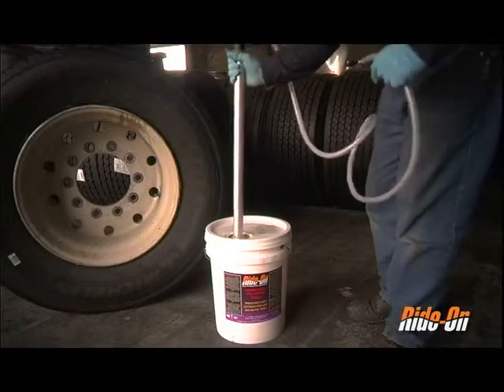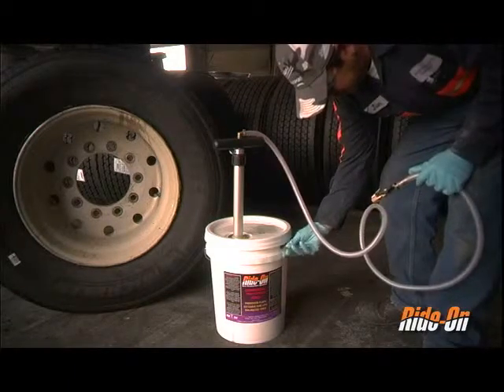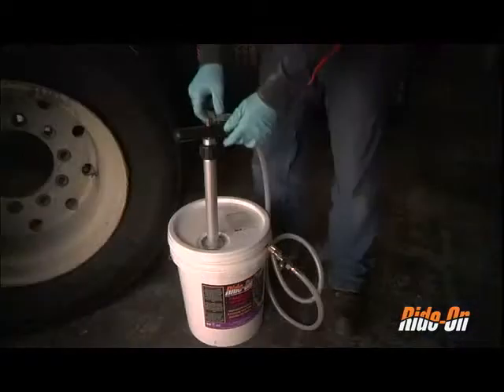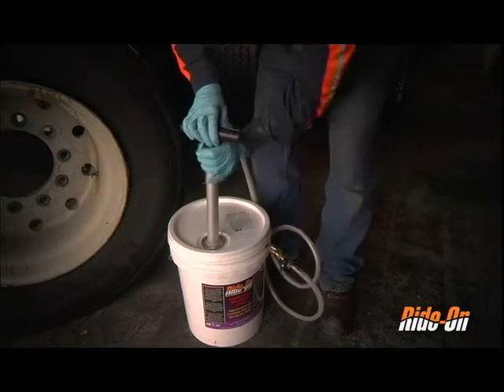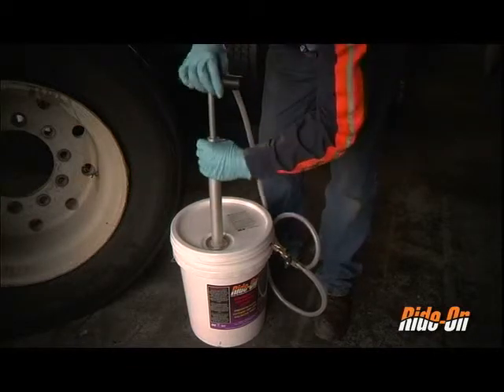Slip the pump into the pail through the opening at the top. Remove the valve cap on the side of the pail and attach the pump chuck to the valve stem. Adjust the hose at the top of the handle so that it is perpendicular to the handle. To break the vacuum, unscrew the black fitting at the base of the handle to loosen the pump and draw the handle upwards, then re-tighten the black fitting.